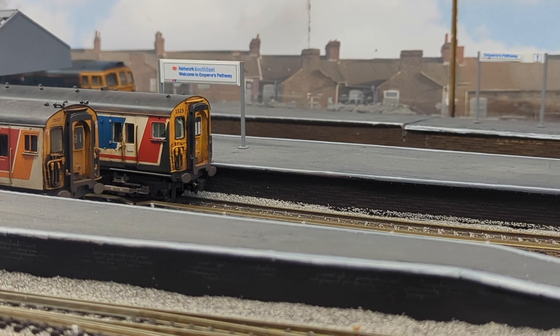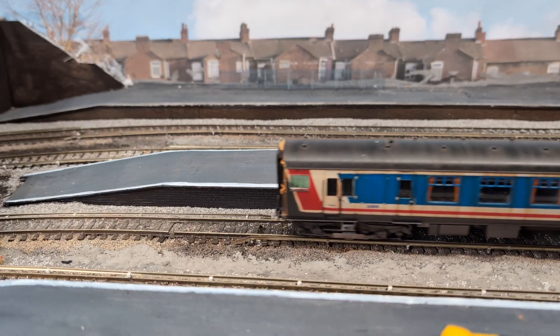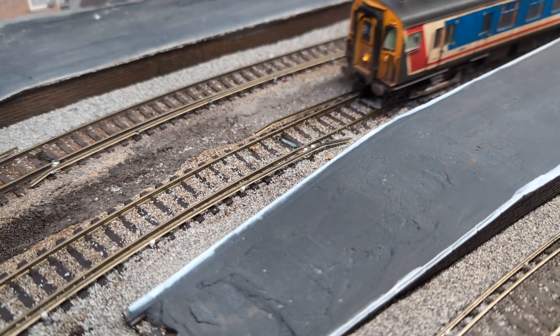Hello, welcome back to Emperor's Path. My name is SBJ and today we're going to be looking at arcing and sparking. Those of you who have ever visited a railway on the south coast will know that as a train goes over the third rail, at some points it arcs and sparks. The reason for this is the shoe of the pickup coming into contact with the third rail, which supplies power. You see these all over the south coast if you travel by rail on any of the electrified units, and it's a fantastic sight to see.